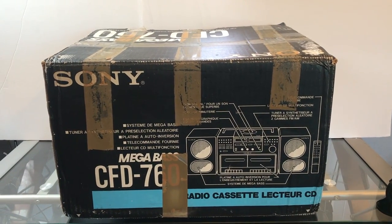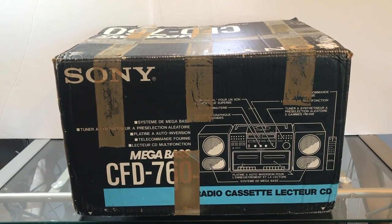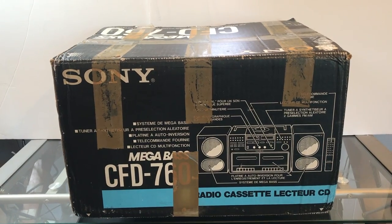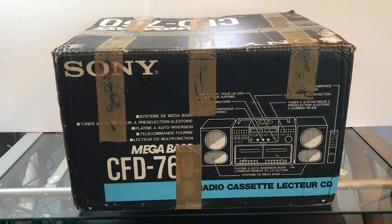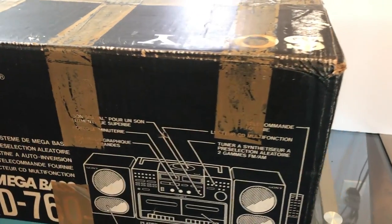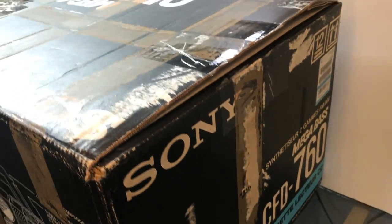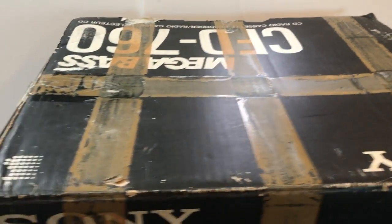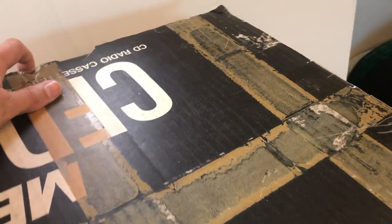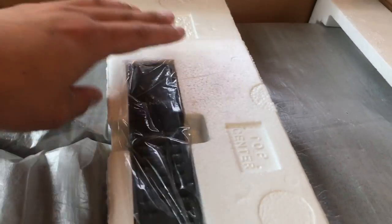Hey guys, welcome to Tech Rewinds. Today I'm going to show you this vintage Sony CDF-760 I just got from a champ on eBay. Got it in the original box — it's kind of hard to find them in the original box since this unit is fairly old, early 90s boom box. Let's go ahead and bring her up. Looks like it's in pretty good condition; it arrived in one piece.